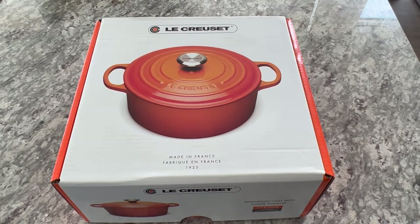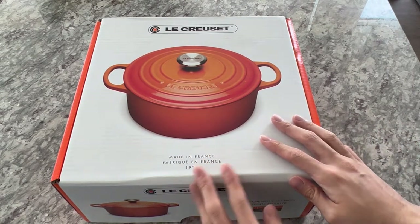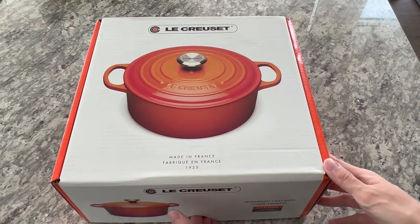This is an unboxing video of our Le Creuset 5.5 quart Dutch oven in the white and gold color variation.